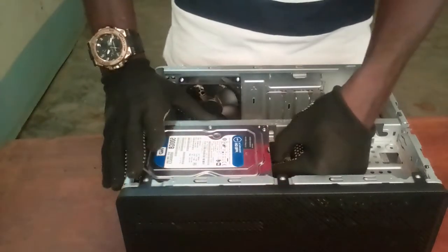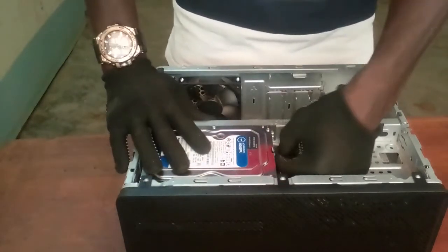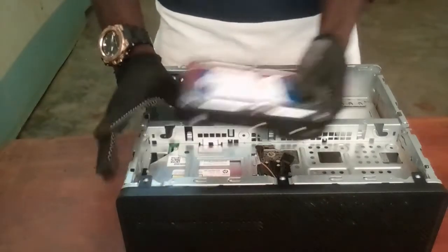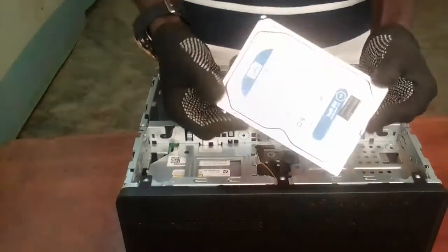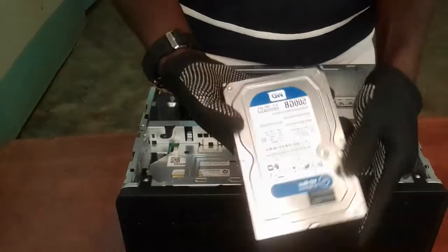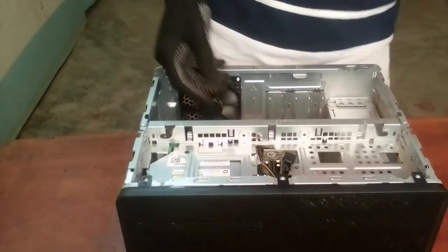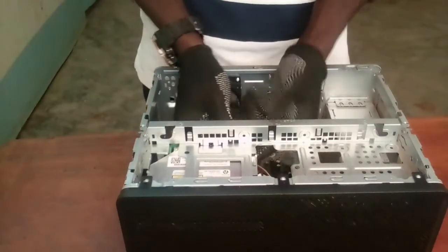I'll remove the connector. This is my hard disk — as you can see, these are 500 gigabyte hard disks. I'll disconnect this one.